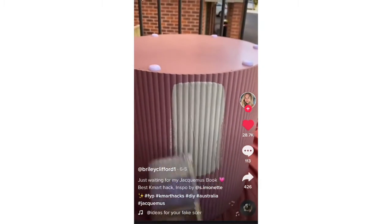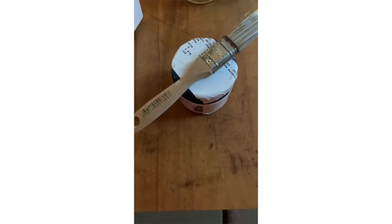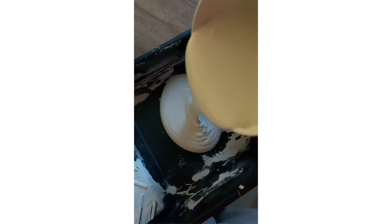I saw this DIY on TikTok and I immediately ran to recreate it, because I cannot tell you how long I've been looking for a stone ribbed bedside table that does not cost an arm and a leg. This is the most amazing DIY.